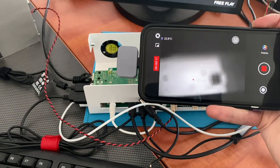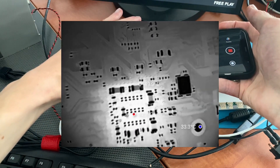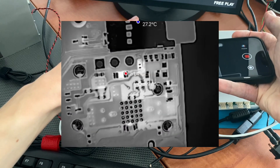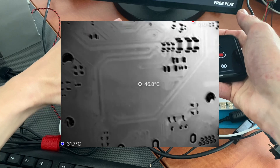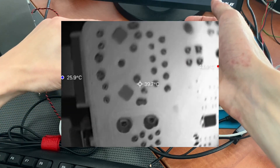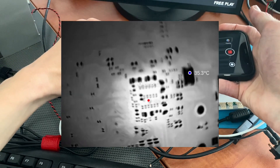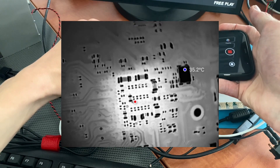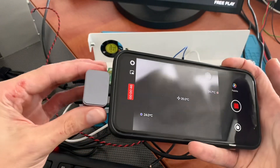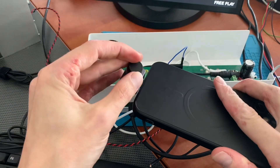The micro lens snaps into place magnetically, and right now we can get really close to the Raspberry Pi to check if everything is okay and within the standard temperature range. The CPU, I believe, is underneath here. When you're done, you just cap it like this and remove it.